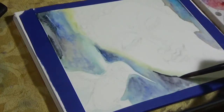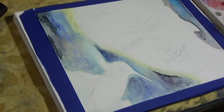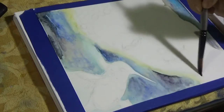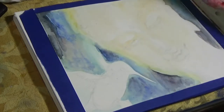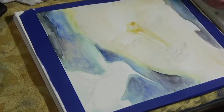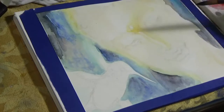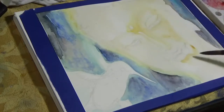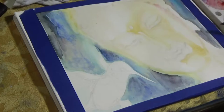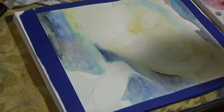Once the background was done I moved on to the face. As usual for watercolors, it is important that you start as light as possible, because it is so much easier to build up layers of darkness and depth and add additional colors and get the brightness in later layers. Once you have applied a lot of color already it is very hard to get back to the lighter shades. That is the nature of watercolor — it is easier to add colors than to subtract colors.